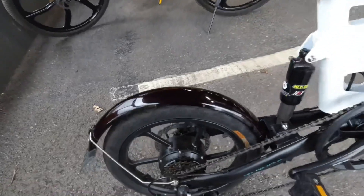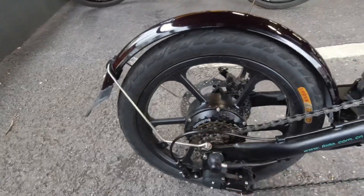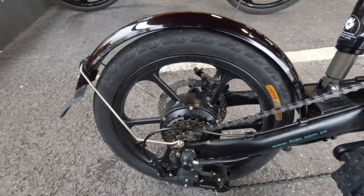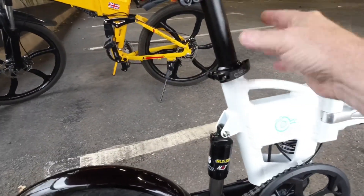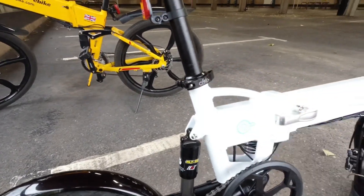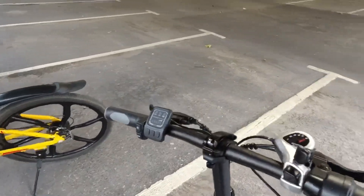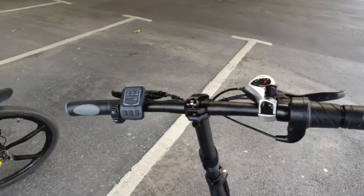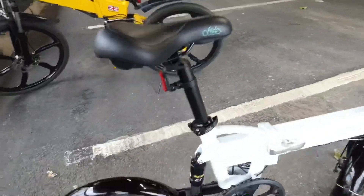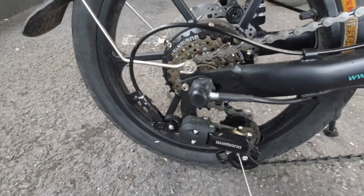There you've got one, two, three, four, five, six gears — just a six speed. All the seat's adjustable with a pull-out clip, easy. Same with the handlebars, and the gears are just on here — Shimano, and a Shimano derailleur.